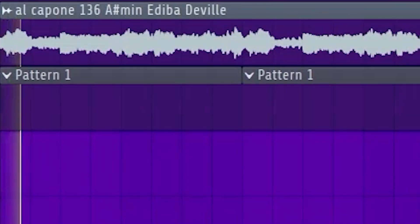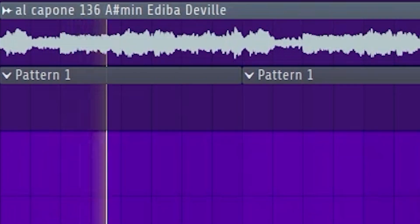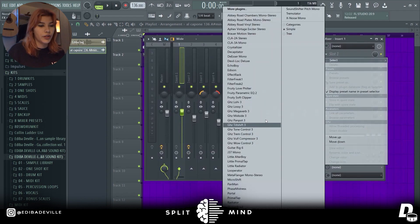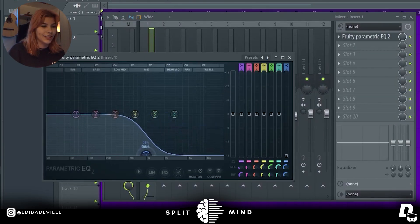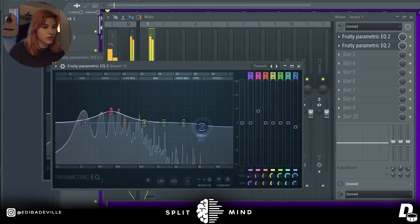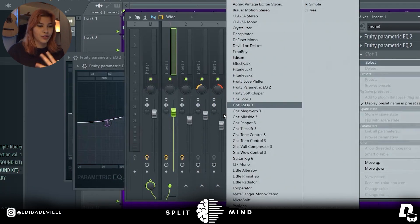I'm gonna use this sample as an example. What we're gonna do is bring it into a mixer track, and from there we're gonna open EQ and we're gonna cut everything besides the low end, and we're gonna use one more EQ to make sure it's precise. What's important here is so you can hear just the bass of the sample, and if the sample doesn't have bass, then boost it so we can only hear the bass notes.